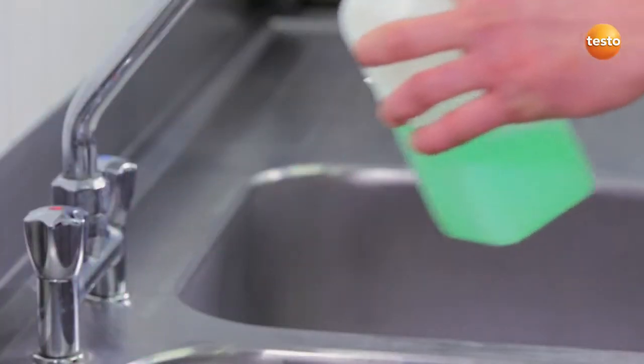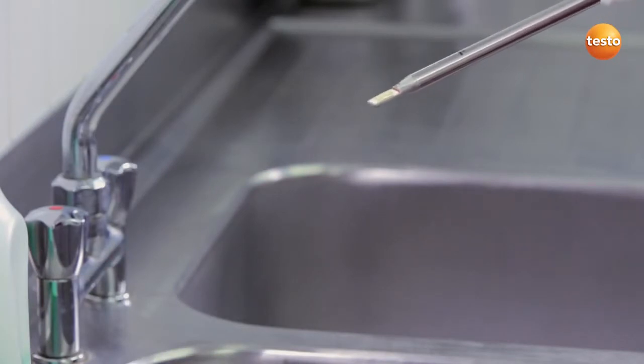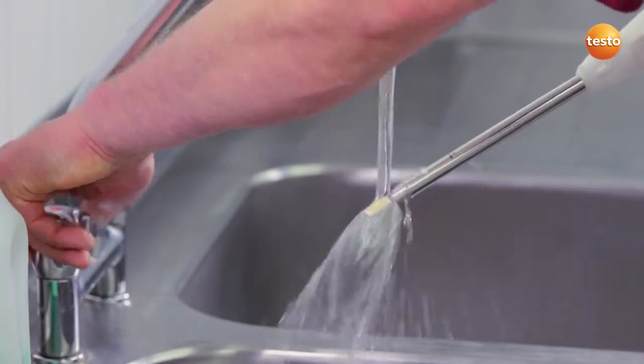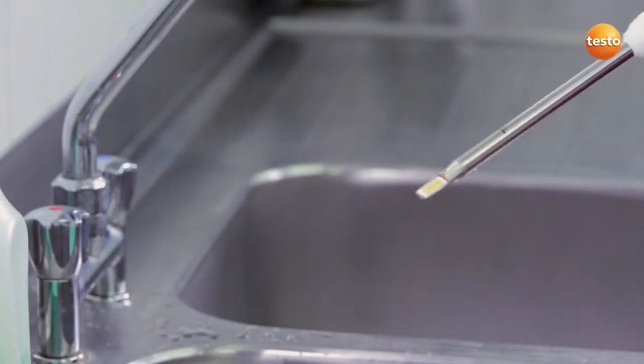To clean it, it's enough to clean the sensor under running water with a mild detergent. It's important not to use any aggressive cleaning products or abrasive sponges. Then simply dry it off carefully with a soft paper towel.